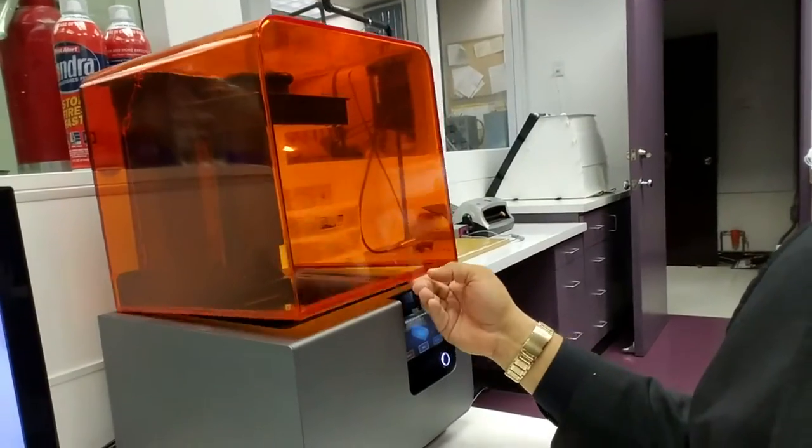Hey guys, this is going to be a quick video for those of you out there that have 3D printers, specifically the Form 2 3D printer. This is what I use to do different jewelry design, and once I've designed it I then print it on this. Last night I had a failed print.